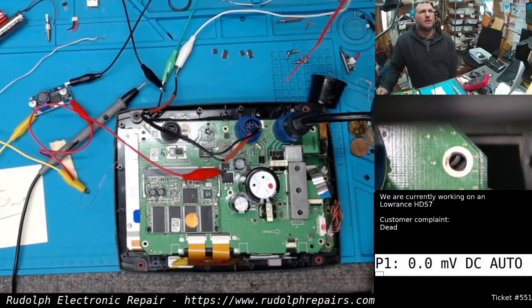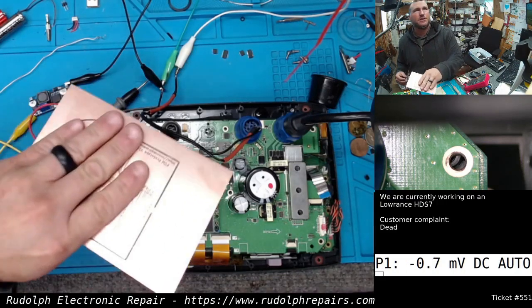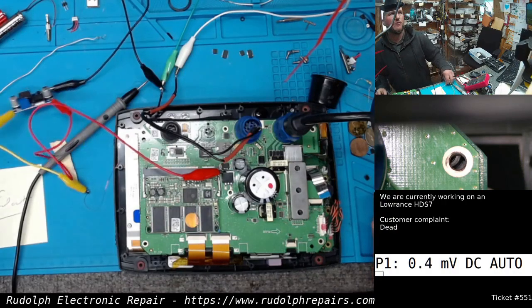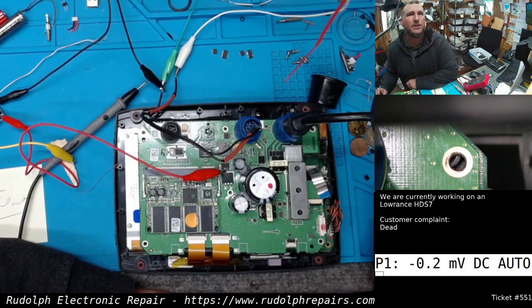If anybody has fish finders they want to send in, or any electronic devices, we repair everything from tablets and cell phones to custom projects and custom circuit boards. This is a project we just milled up for a customer — can't show the whole thing yet. If you think it's too big or too small, just shoot us an email. The website is rudolphrepairs.com — click on the free estimate form. You can email us at rudolphrepairs@gmail.com, or give us a call during business hours at 1-800-517-9101. See you in the next one.